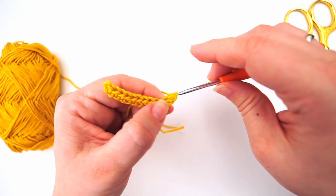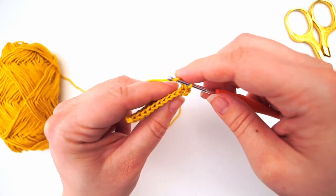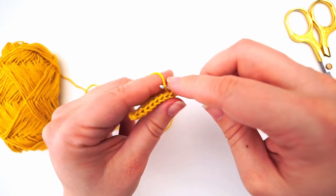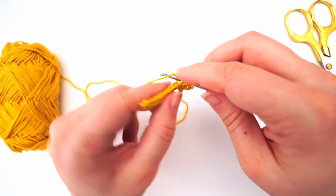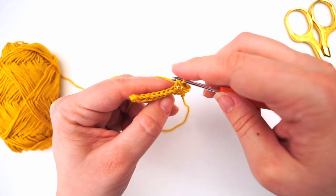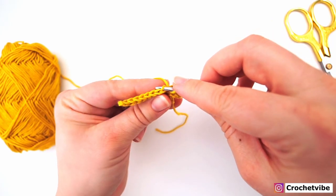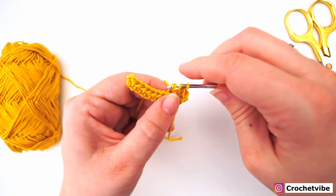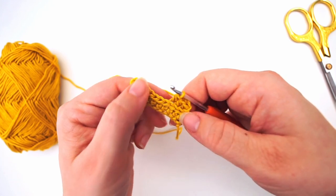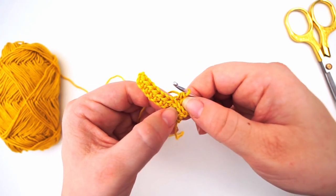Yarn over and pull through all three loops. For the next half double crochet: yarn over, insert your needle, grab the yarn, pull through, yarn over, pull through all three loops. For the next half double crochet insert your needle in the back loop, in between the legs of the V, and do your half double crochet. You'll notice this one is being pushed out a bit — this is also how you do ribbing.